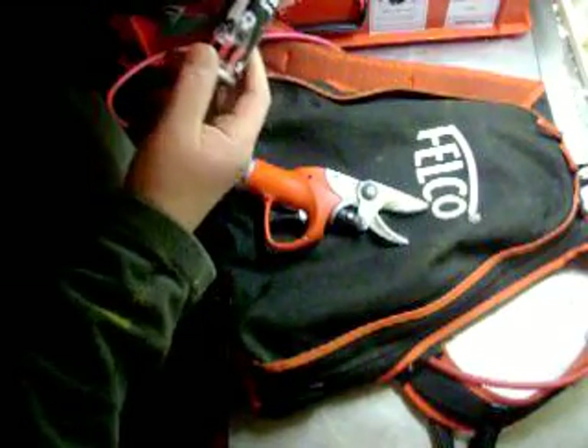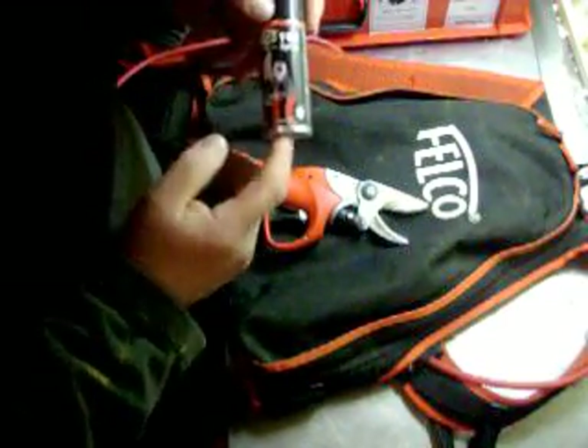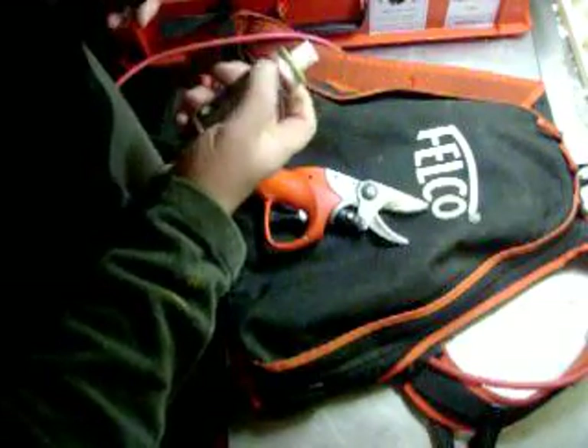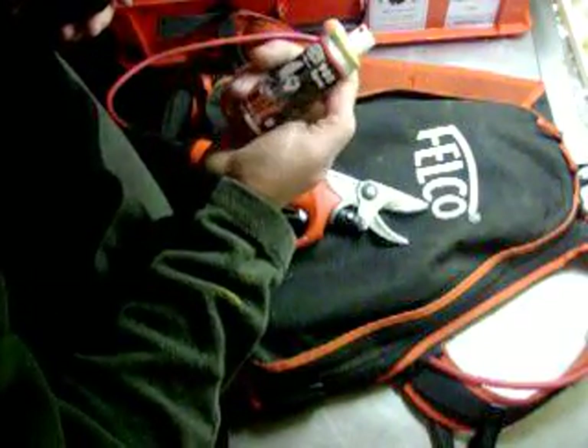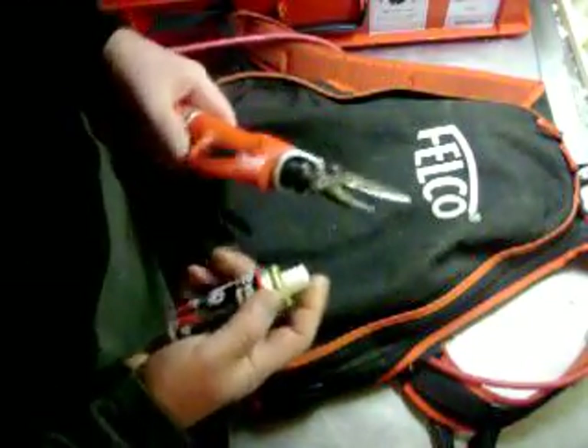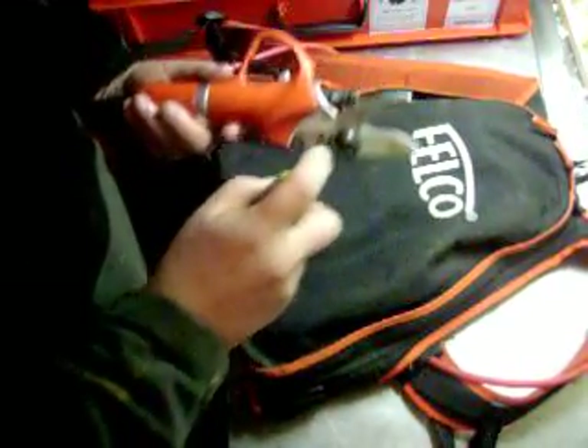Here's a lubricant. You can use any kind of lubricant really — WD-40 or some kind of spraying lubricant. This is what came with it. I've had this for a couple of years. Looks pretty good.